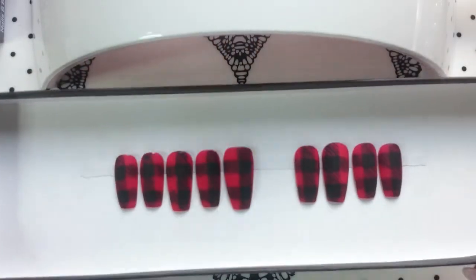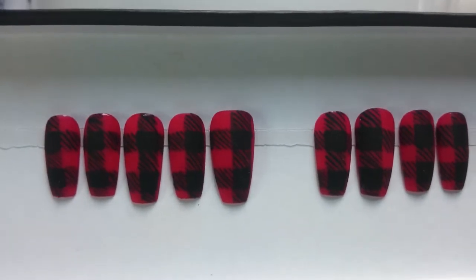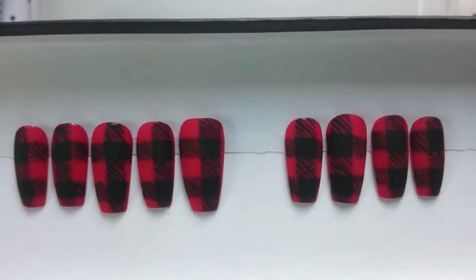Hi everybody, welcome back to my channel. I'm Courtney Crosby and today's tutorial is going to be on this flannel slash plaid slash tartan set of nails.